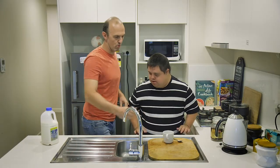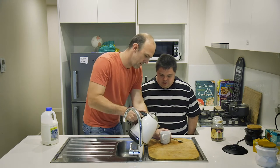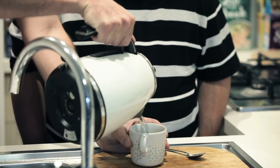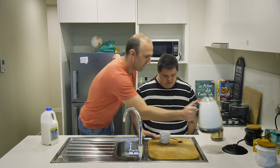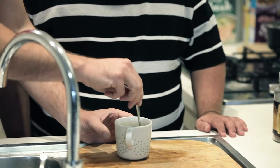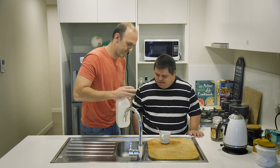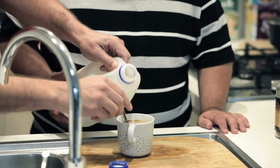Now I'll pour the water in, because it might be a little bit hot. Yes. There we go. Yep, it is a bit hot. Alright, stir it up. Put a bit of milk in there. There we go.